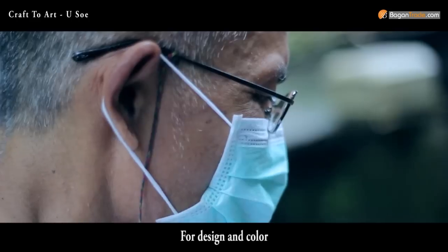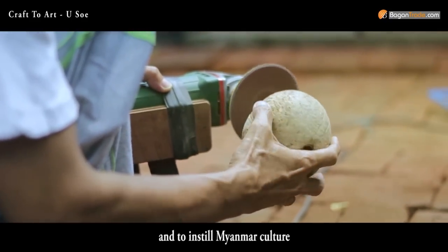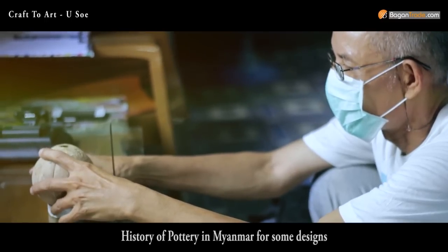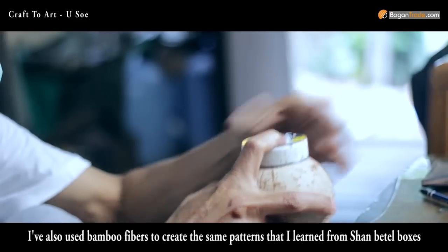For design and color, I've paid careful attention to meet the expectations of all kinds of people around the world, and to instill Myanmar culture. I took reference copies from Dr. Than Tun's History of Pottery in Myanmar for some designs. I've also used bamboo fibers to create the same patterns that I learned from Shan Betal boxes.